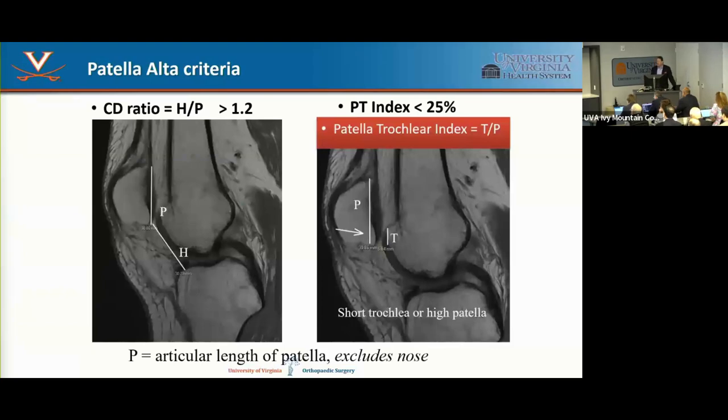Most surgeons correct patella alta if the Caton-Deschamps ratio is greater than 1.4. A new paper in AJSM is showing 1.3 is really important. You can also look at cartilage overlap — a short trochlea manifests similarly. Cartilage percentage overlap less than 25% is significant.